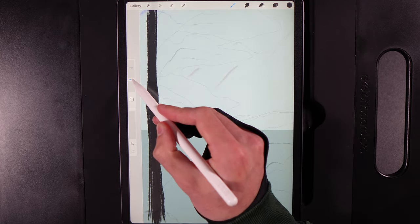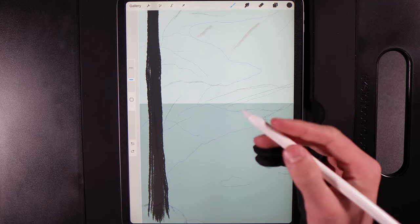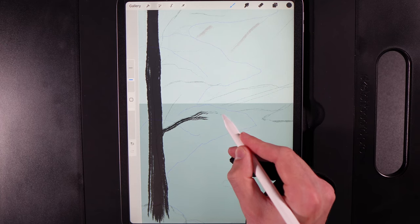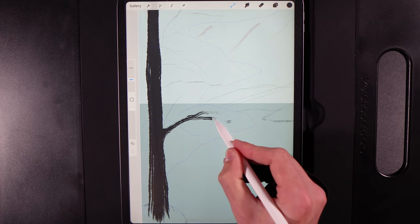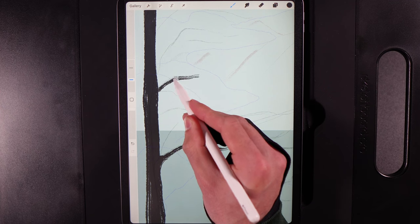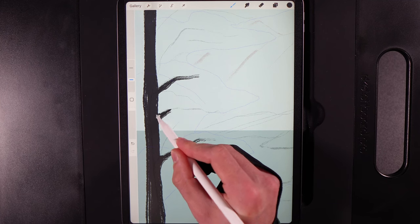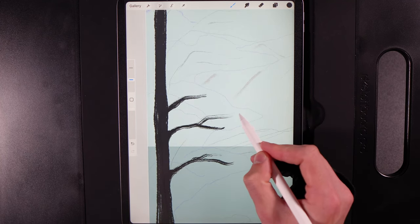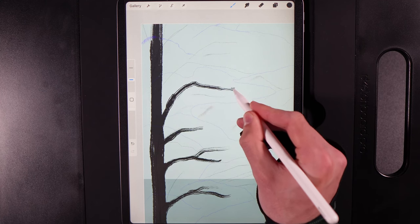Drop the brush size down to 12% and add in some branches. This brush is quite streaky, which creates nice variation on the twigs. Start over here, press with a little pressure and let twiggy lines run off. Thicken at the base as branches leave the tree. Move up and introduce another branch running off here, adding the main branches first. Fire one up here, direct it over there — vary directions so they're not all horizontal.